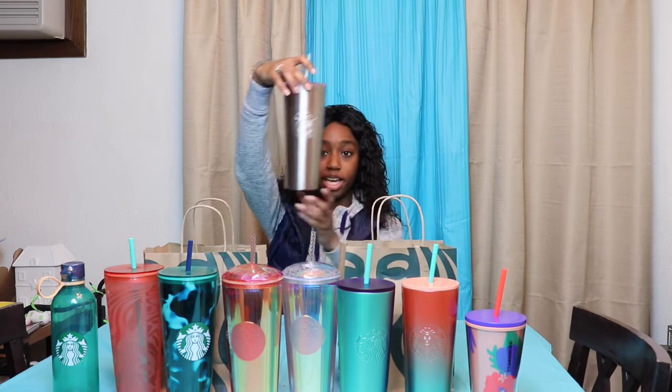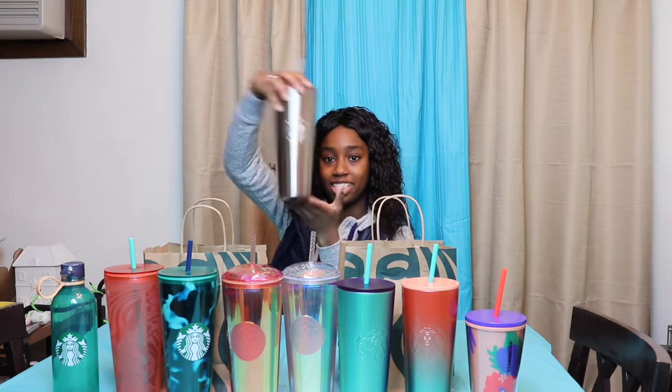While my shopper was out, she also grabbed me a few extra cups. The first one is just going to be this regular stainless steel Starbucks tumbler. It comes with a clear straw and a clear lid — nothing too exciting, however I liked it. I had not seen this one before; I've seen lots of other colors but not this one. Just thought it was really cool.